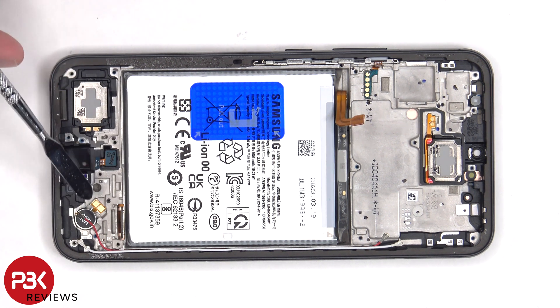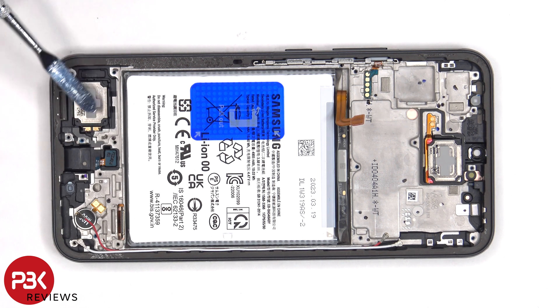The vibrator motor is located on the bottom corner and is held down with some adhesive. The fingerprint sensor is located here, which is also held down with some adhesive, and the same goes for the bottom speaker.